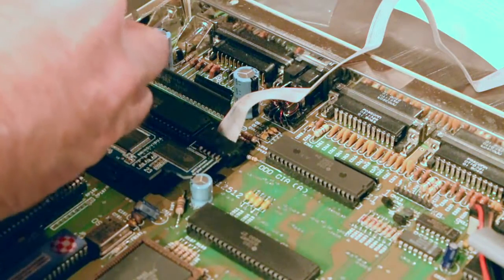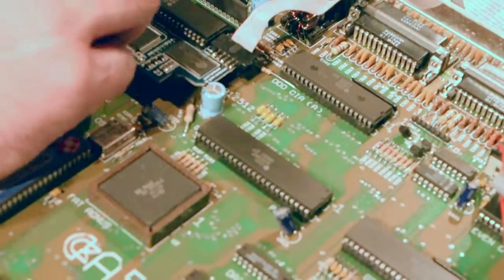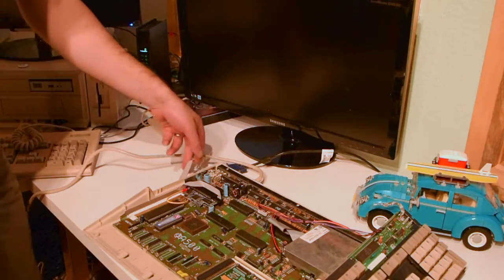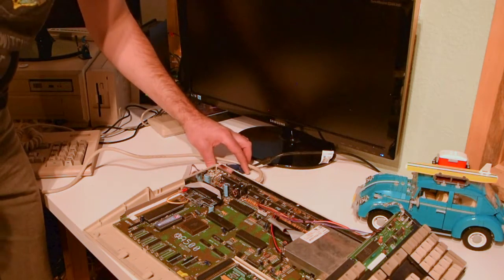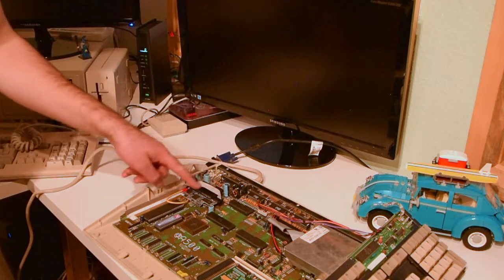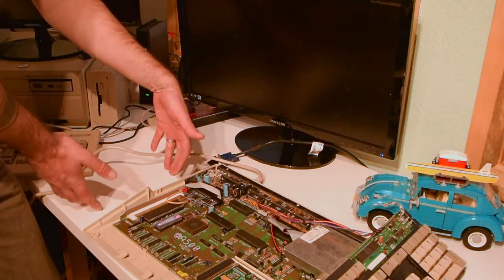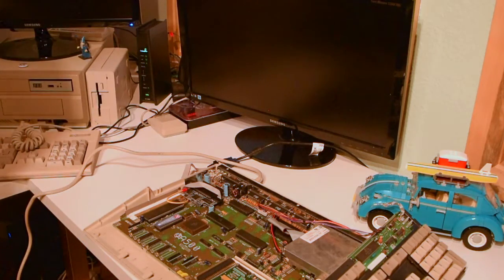And last of all, I'm going to get our grounding wire back on. Unlike on the 2000 where we can thread our ribbon cable out through the back through one of the Zorro slot openings, we've got to get creative on how we hook up a VGA monitor. So I've opted to thread it through the side expansion port. Since I'm going to be putting an ACA 500 Plus on the side anyway, this should work for now. I don't really want to be butchering the case at all.